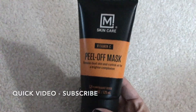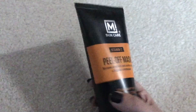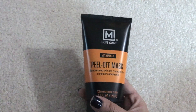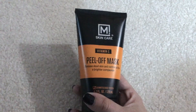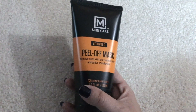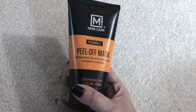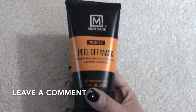The M Skincare Vitamin C Peel Off Mask — I believe it is made for men, because my husband bought it. This was after I kept telling him that he really should be doing a better skincare regimen, because he gets blackheads and is exposed to all different types of weather at work, which puts some wear and tear on your skin.